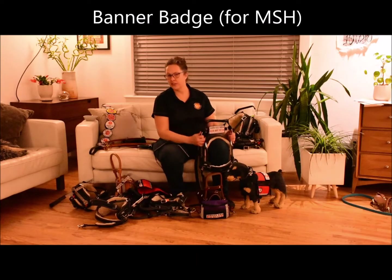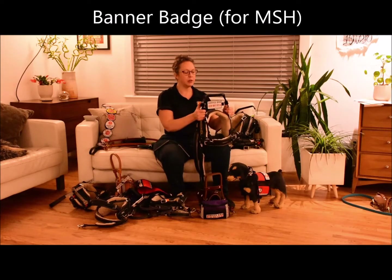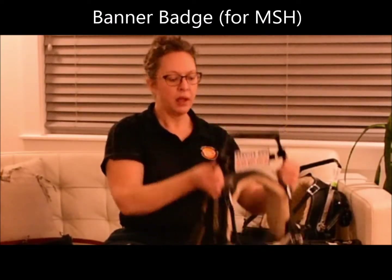This is the banner badge, specific only to the mobility support harness with the rigid vertical handle. It's a two-sided badge that attaches to the handle, which is nice and visible from both the front and the back. Several different designs are available.